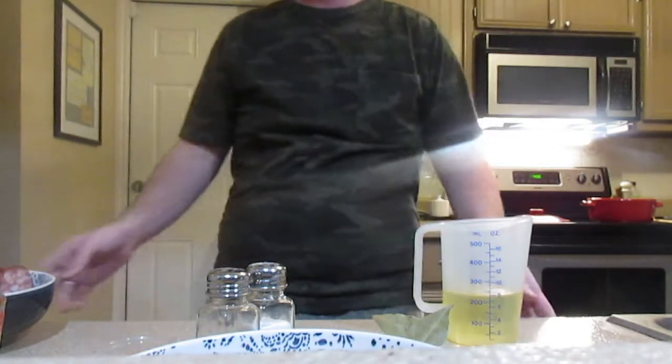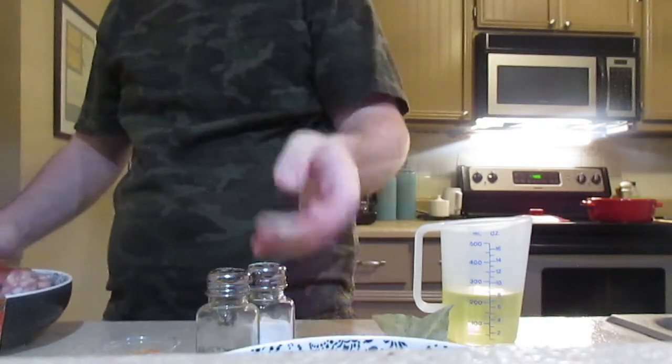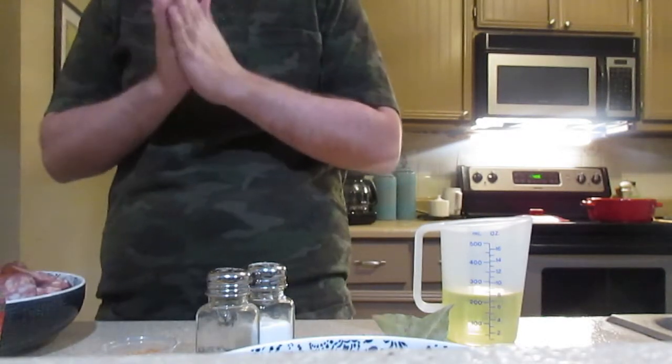Hello YouTube, Dan the Man here with another video. Today I'm going to be trying something I've wanted to do for a while: alligator and andouille sausage gumbo, northern style.